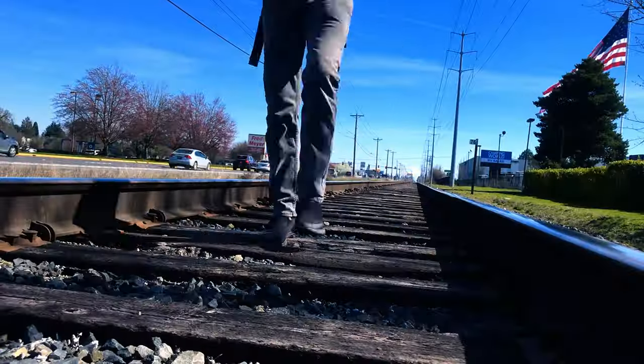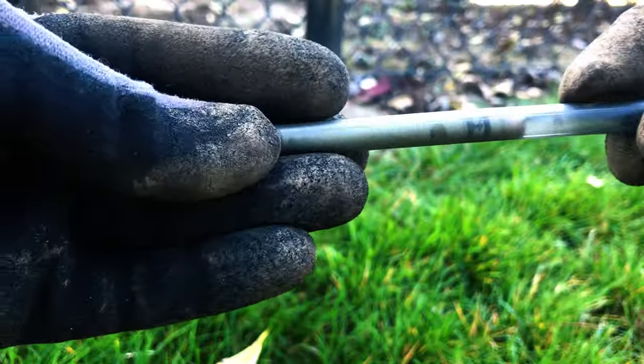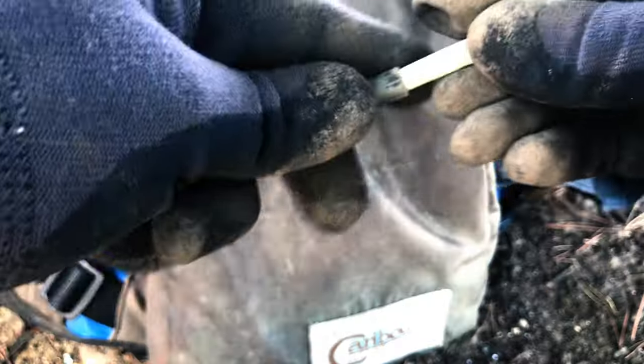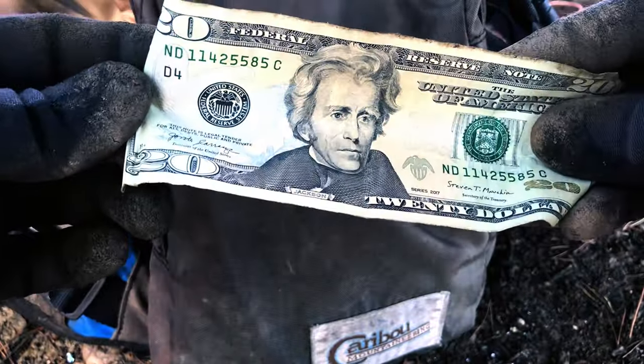When you need to retrieve your buried treasure, use a pair of pliers or a multi-tool to extract your bounty. I have multiple treasures hidden at various locations, so I know I'll always have an emergency cash stash if I can find it.